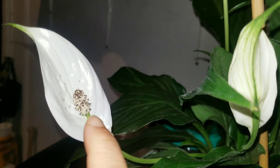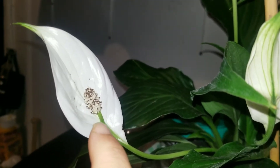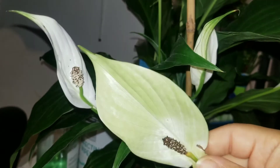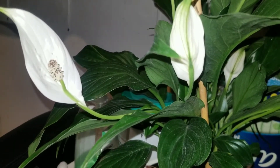And then this is the pollen falling off, I think. So I already cut two of them off, as you can see here. And this one. So apparently you're supposed to cut them off once they turn like that.